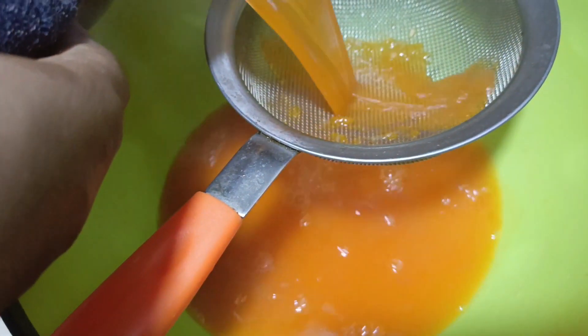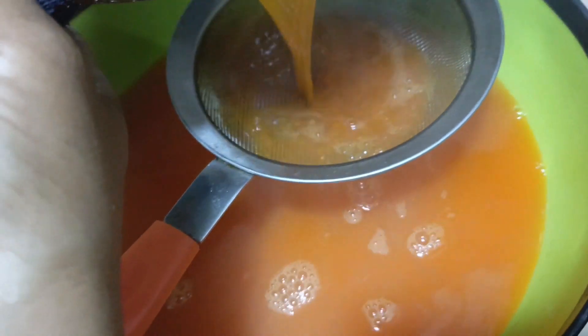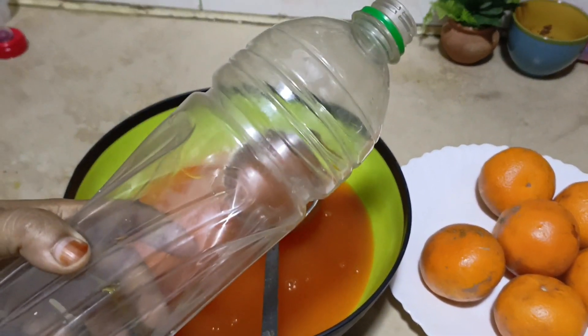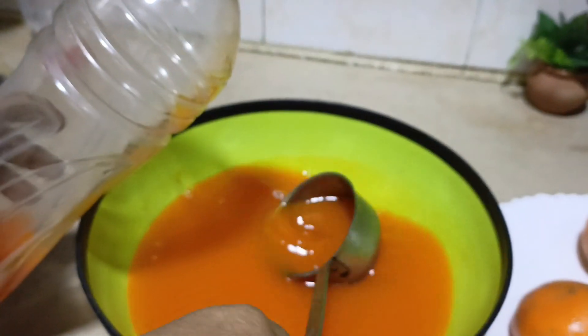You will also make it this way. Look, our squash is ready. The orange squash is ready. Let me put it in a bottle. If you have a bottle, I will put it in it.